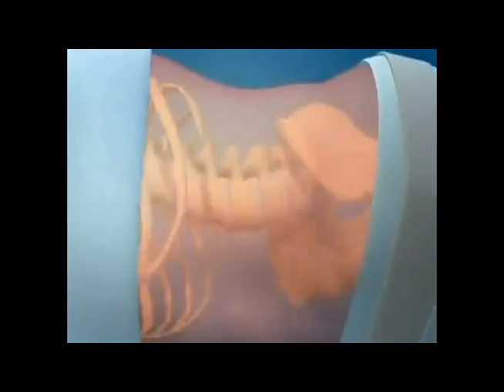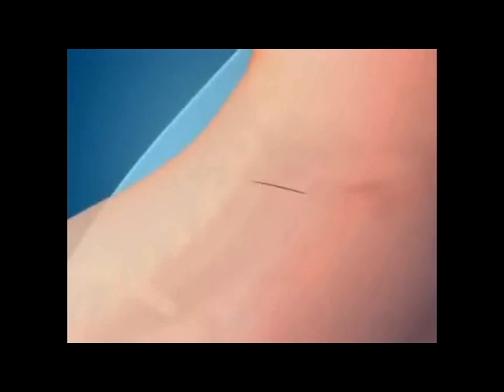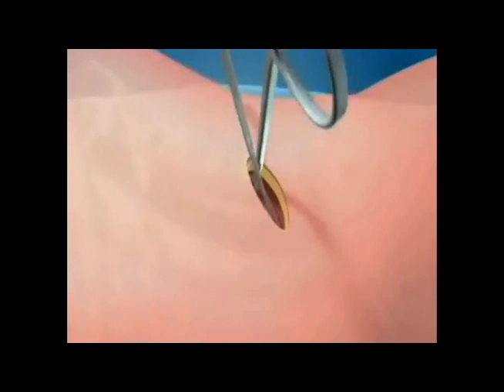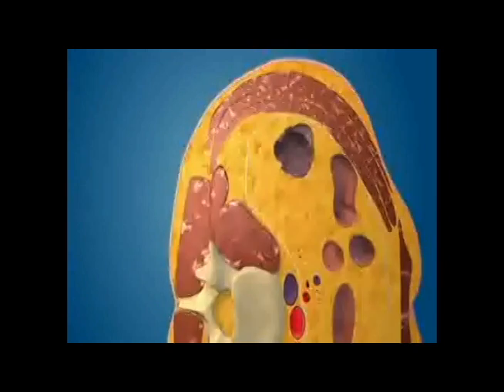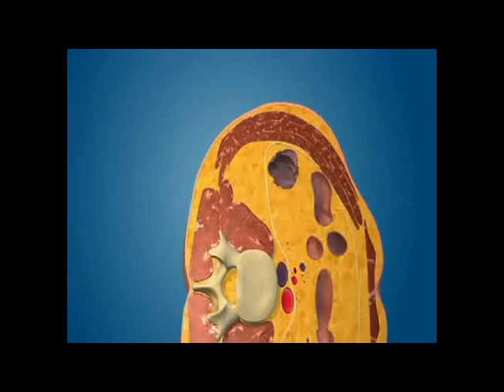This is an animated depiction of the direct lateral interbody fusion. The incision is made on the side just above the pelvis. A small incision is made and the tissue is opened without cutting any muscle. The spine is accessed behind the abdominal contents, which are retracted out of the way for the approach.